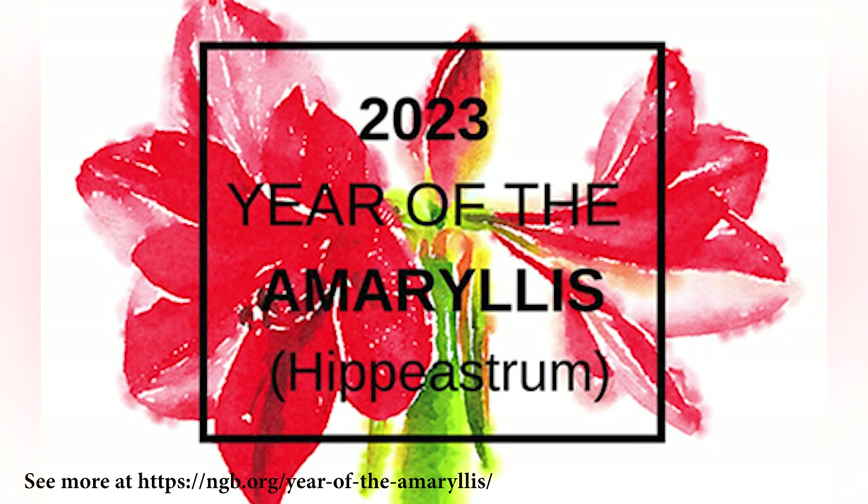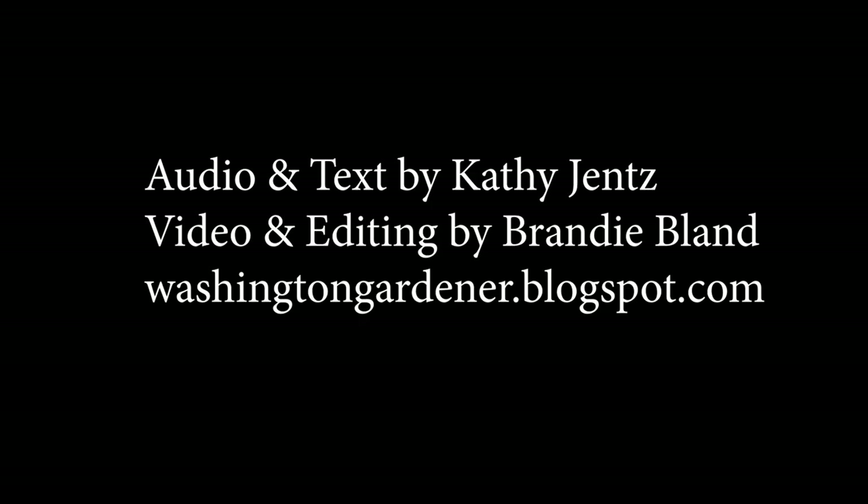The National Garden Bureau has declared 2023 as the year of the Amaryllis. Amaryllis — you can grow that.